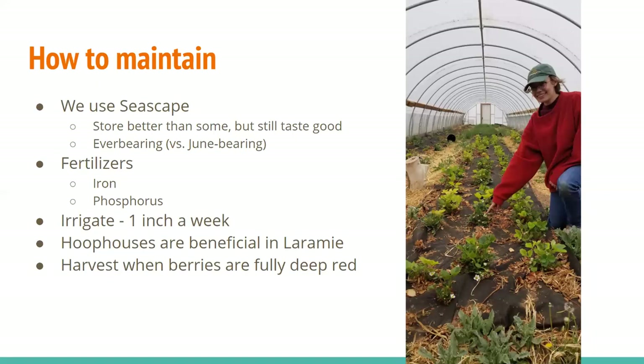Another important fertilizer is phosphorus, because phosphorus is important for fruit production. If you notice you're not getting a lot of fruit off your plants — which happened to us last summer — it could be because of a phosphorus deficiency, at which point you'll have to apply a fertilizer with phosphorus. Look for a fertilizer with an NPK ratio — three numbers with hyphens between them — and you're going to want that middle number to be higher than the other two.